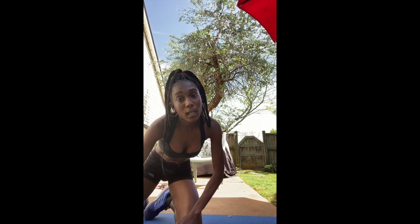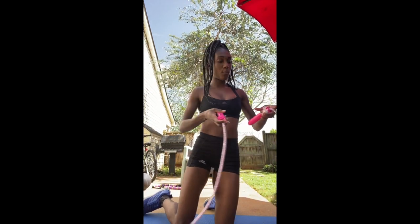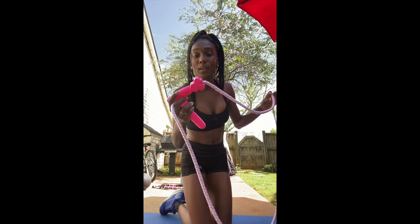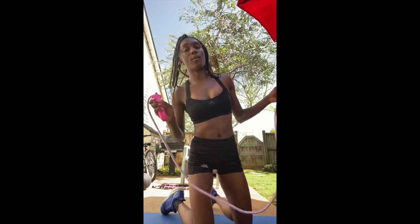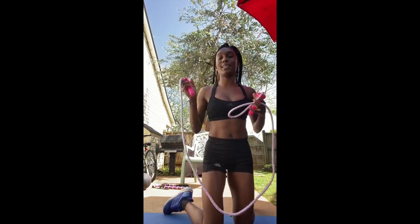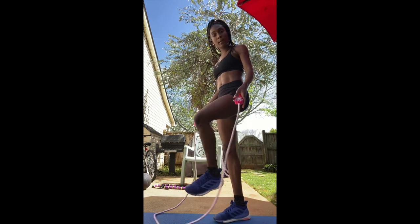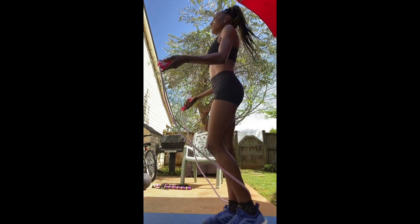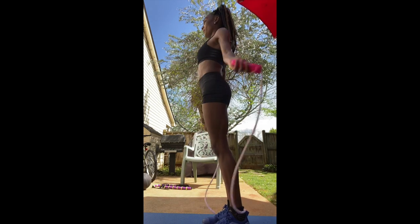First, you've got to warm up. You can run if you want to, but for those that can't run, if you have a skip rope — I couldn't get the skip rope I needed because it's all sold out at Walmart, so I have to use this kiddy skip rope. I'll be doing about 20 jump ropes.